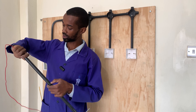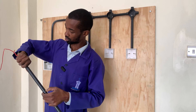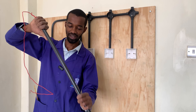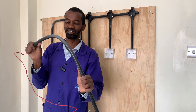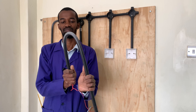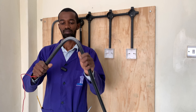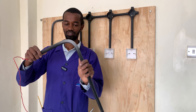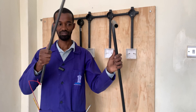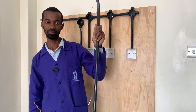I will hold it on this part here with my hand, leverage this thumb, and easily bend it. There we have a very perfect bend, and I can remove my bending spring — it's a very flexible spring. That is how it bends the pipes, or basically how it bends the conduits.